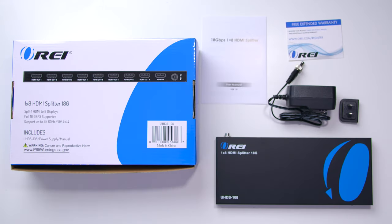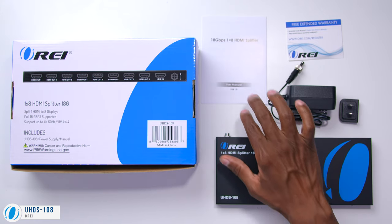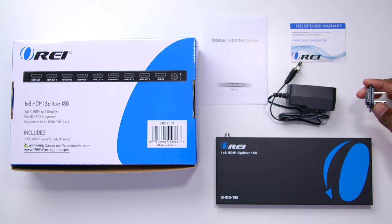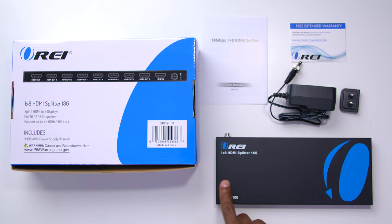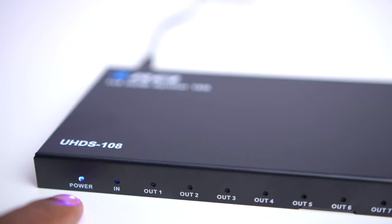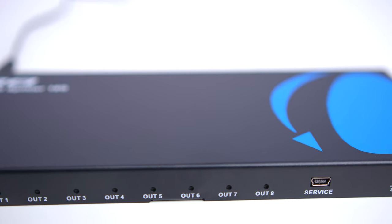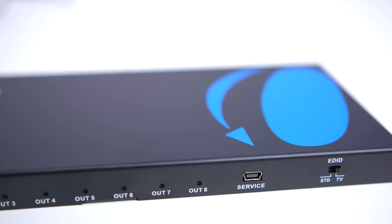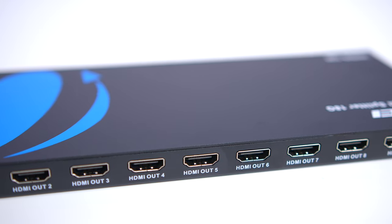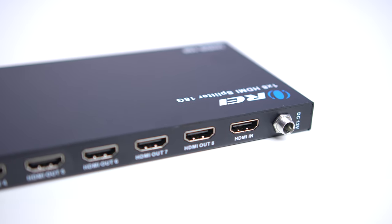If you have up to eight displays, this is the UHDS-108. It comes with the user's manual, a registration card, a larger power supply with AC adapter, and the splitter. On the front of the 108, there's a power indicator, an input indicator, eight output indicators, and a service port. On the back, you have one input, eight outputs, and a 12-volt DC power input.